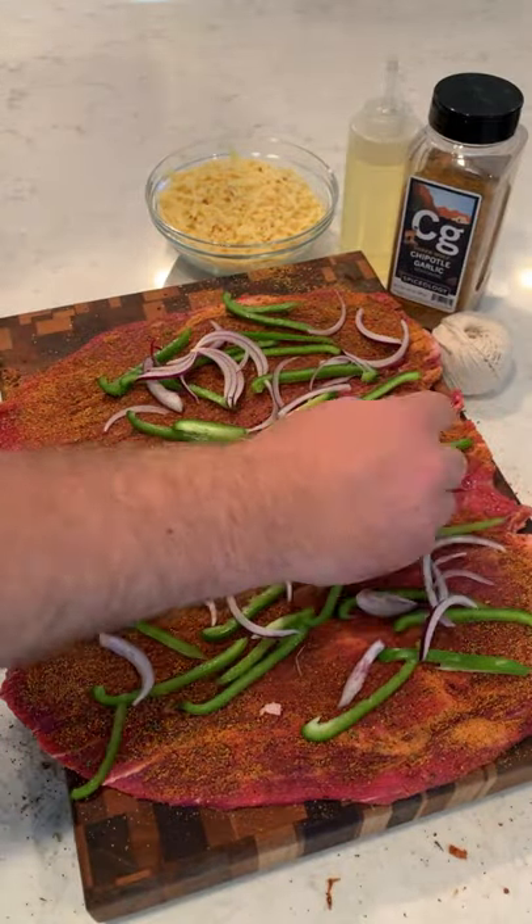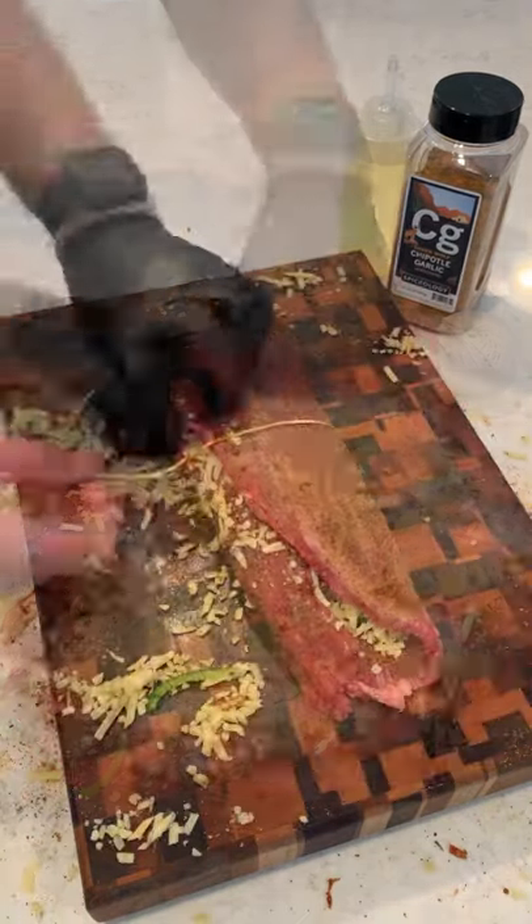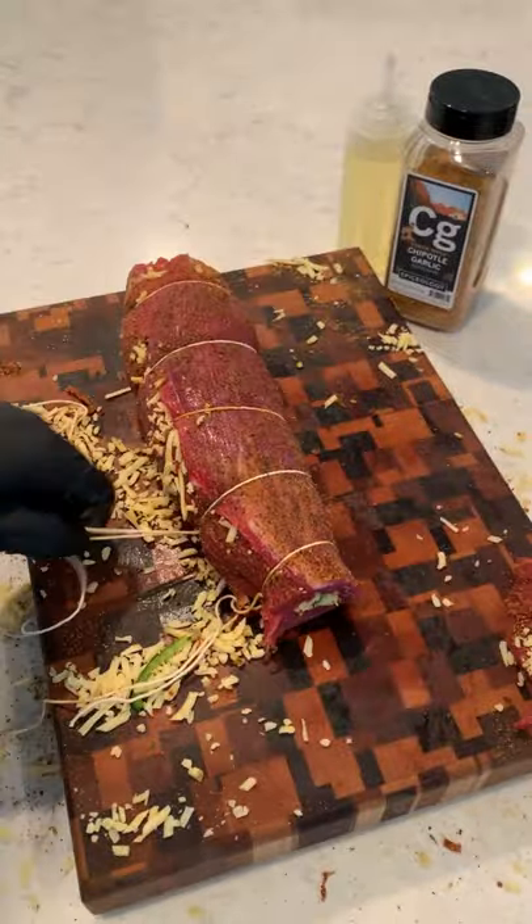We're gonna fill it with some bell peppers, red onions, and top it off with some pepper jack cheese. Rolling it together nice and tight, we're gonna tie it off with some trussing string.